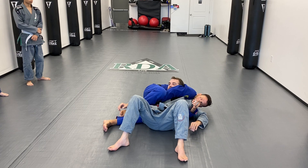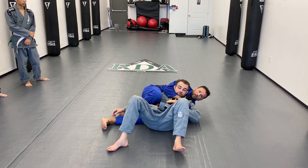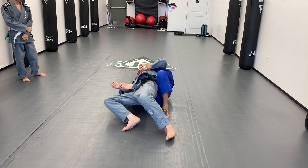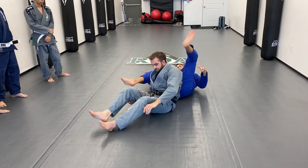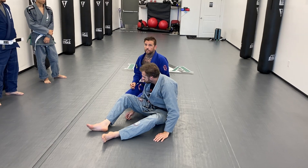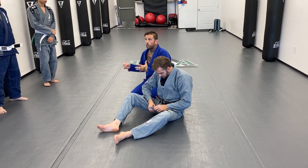There are guillotines I can do from here with neck cranks. And if Donnie ever bridges into me, I always still have his back — and not only his back, I have his back to his arm track. It's horrible for him. After doing Jiu Jitsu since the 90s, I kind of go back and forth as to what I think is better: the back position or the crucifix.